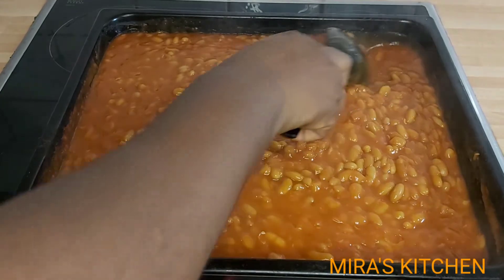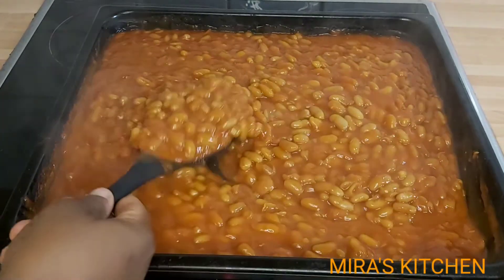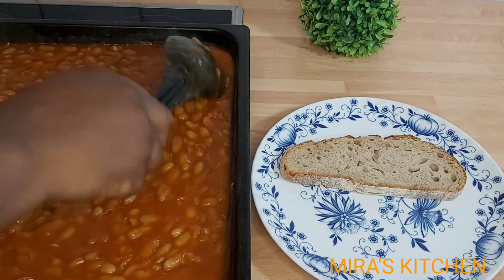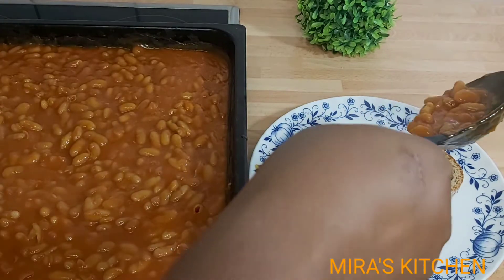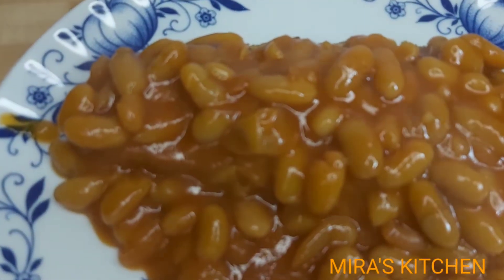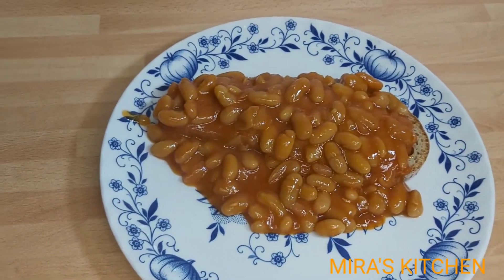For me, I love them in my Nigerian salad and enjoy eating them with my bread. Store in the refrigerator and enjoy with your friends, family, and children.